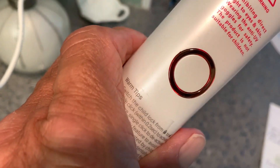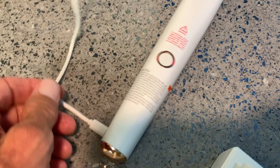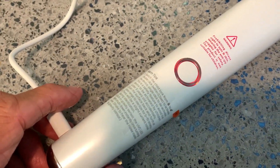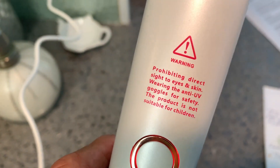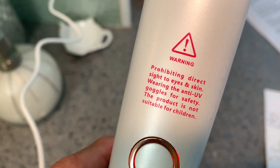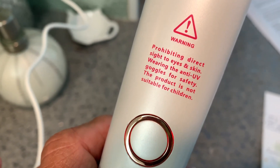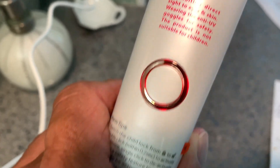When you get that thing in there deep, this thing kind of lights up a little bit, so you gotta make sure that you push that in all the way. You can see it's lit. It has some warnings on here: prohibit direct sight to eyes and skin, wearing anti-UV goggles for safety. This product is not suitable for children.